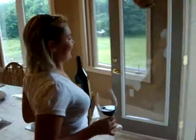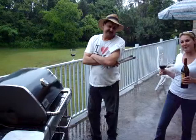Hi, Dad. How you doing? Good. This is my father, Lou Pavan. Dad, this is Noble Estates Wine Blog. Welcome. Thank you for having me on.